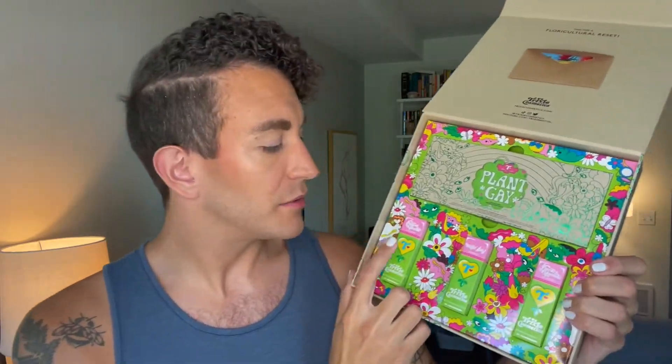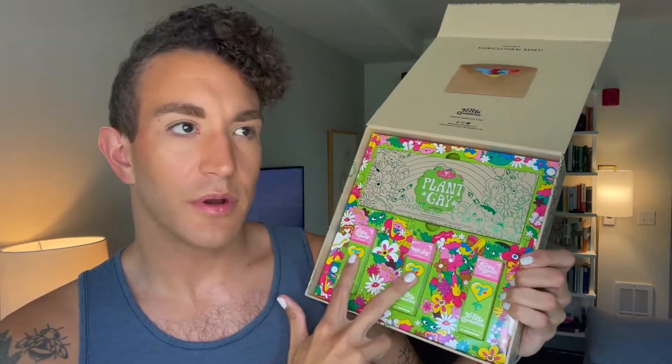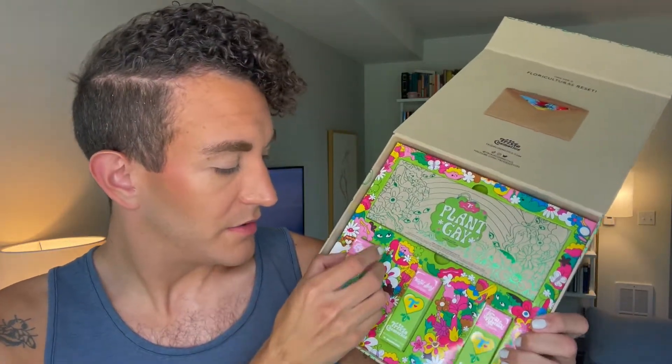So we've got three lip glosses: Vegan Agenda, Royal Jelly, and Floral Fixation. Vegan Agenda and Royal Jelly are the sheer sparkly lip gloss formula that I love from Trixie, and Floral Fixation is her full coverage lip gloss formula, which I do like and might wear today so everyone can see it. Each lip gloss comes in the standard Trixie box with colors changed for the collection, and the normal little heart pattern on the inside, which is super cute. Vegan Agenda is a pretty sheer with blue-green shimmer, Royal Jelly is a golden yellow color, and Floral Fixation is a pinky red.